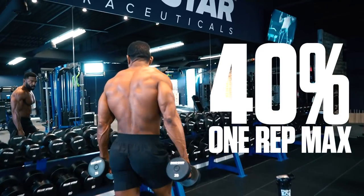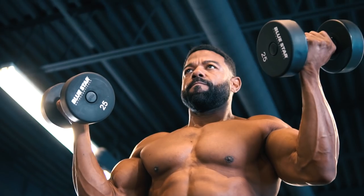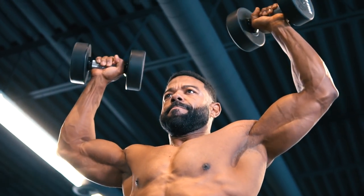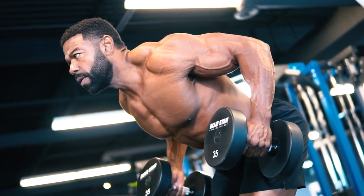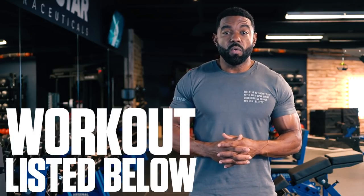You should use a weight that is about 40% of your 1 rep max — meaning if you can curl and overhead press 50 pound dumbbells, you'll use 20 pound dumbbells for this exercise. Push yourself and aim to get through this workout as quickly as possible. When you do, be sure to post your time in the comments below and let us know how it goes. The complete workout will be listed in the description below. Now let's get going.